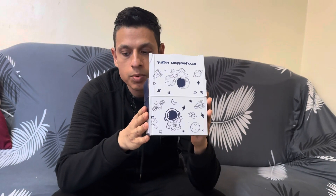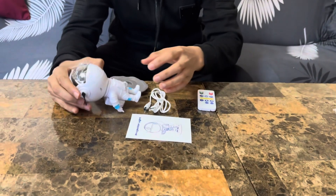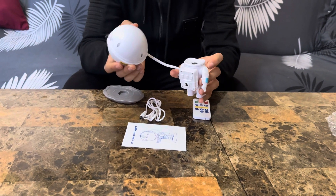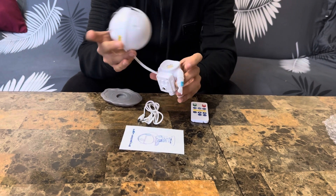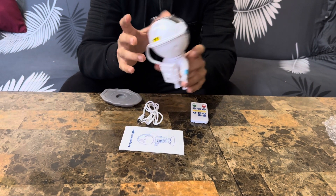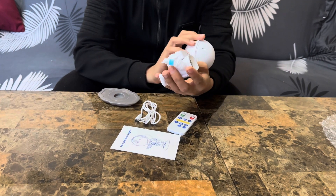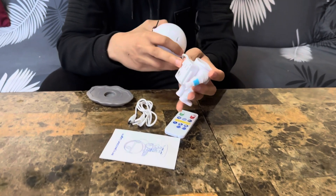Hello everyone, what we have here is a projection light, a small projector. I got it for my kids — it's an astronaut, as you can see right here. This part is magnetic. Look how nicely it works. It comes with a remote; you can change it up to seven colors and it's got nebula and star functions as well.